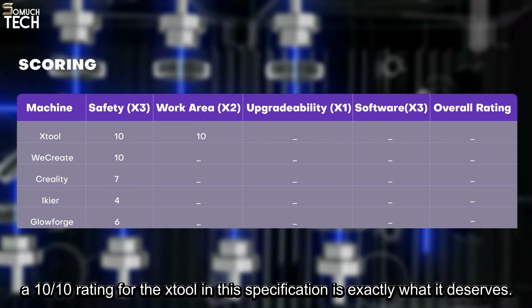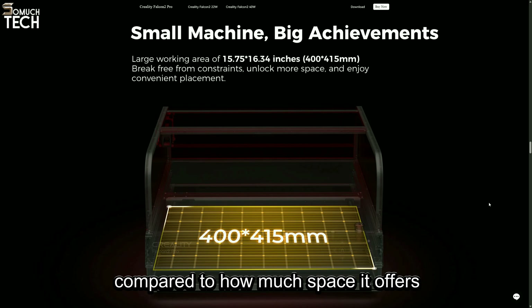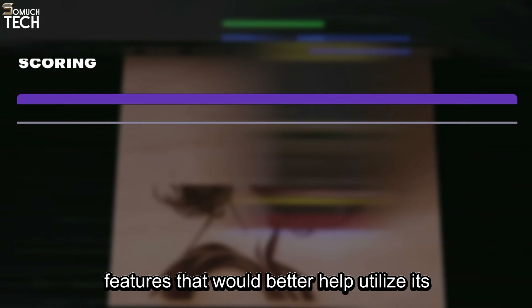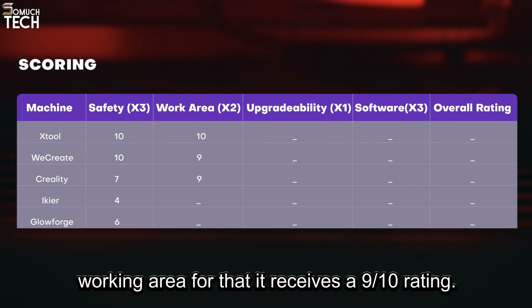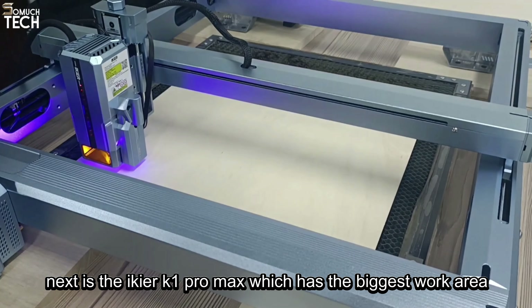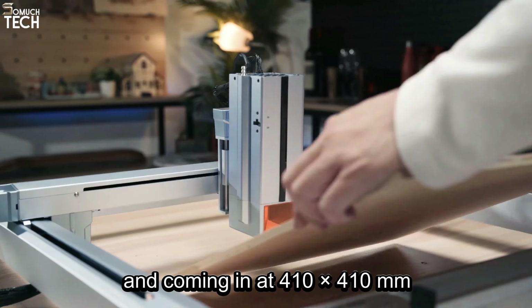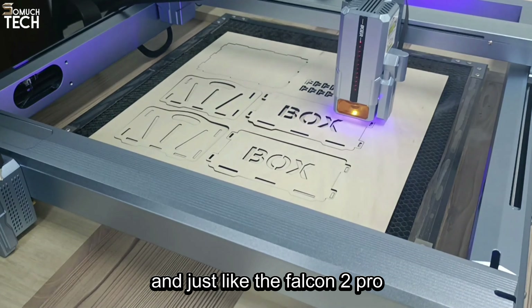Moving on to the WeCreate Vision, with a work area of 420 by 290 millimeters, making it the fourth largest work area on this list. The Vision also has a maximum material dimension of 475 by 318 millimeters and a maximum workpiece height of 140 millimeters without a laser bed and 100 millimeters with a laser bed. The Vision has ample space for most projects and gets a work area rating of 9 out of 10. The Creality Falcon 2 Pro is the second largest on this list, with a work area of 400 by 415 millimeters. Although it has a very spacious working area, it doesn't have any outstanding features to better help utilize that space, so it also receives a 9 out of 10 rating.